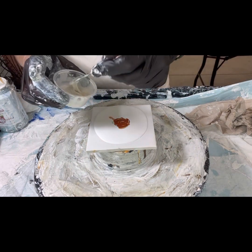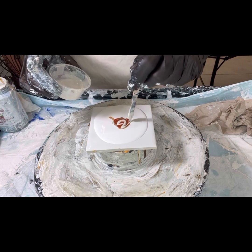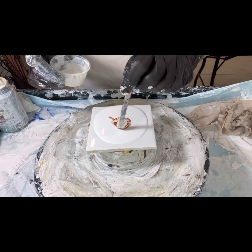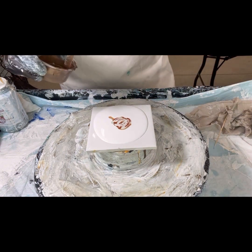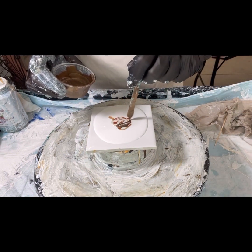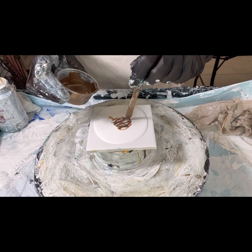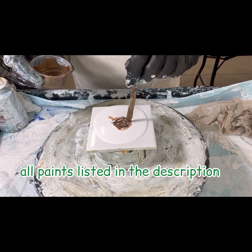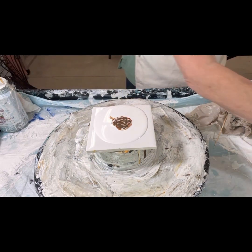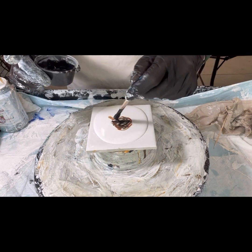My Chantilly prism pour combination — the Chantilly lace pearl combination. By Golden, this is Golden iridescent bronze. And this crazy micaceous oxide black carbon black combo.